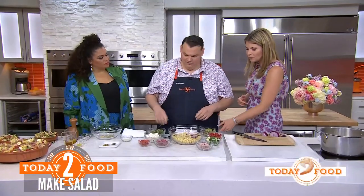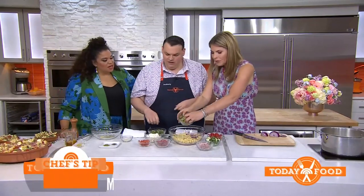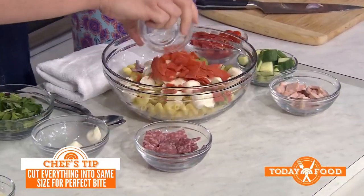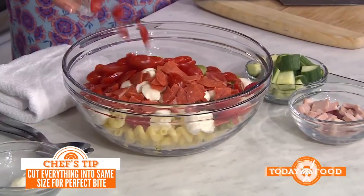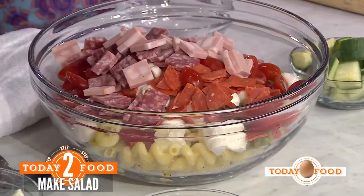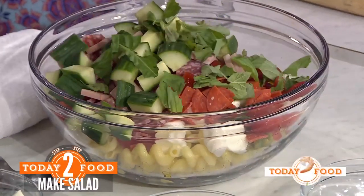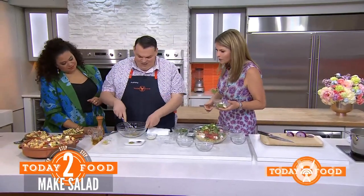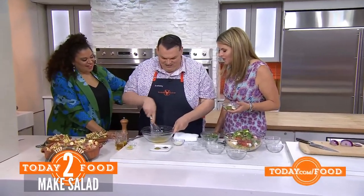Green olives — some really good Castelvetrano olives from Sicily, they're beautiful. Some mozzarella. And we have some Genoa salami, some mortadella — which is like an Italian bologna — and some cucumber and tomatoes. This is great because it really can sit out. At my family barbecues we always have pasta and we always have an antipasti. I'm putting it together — it's an antipasti pasta salad!